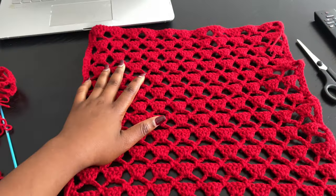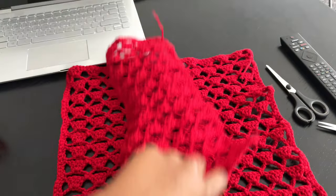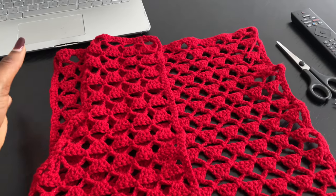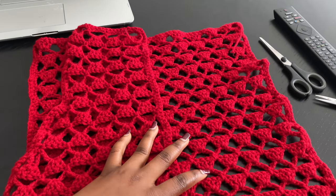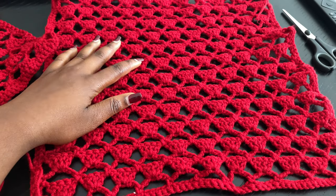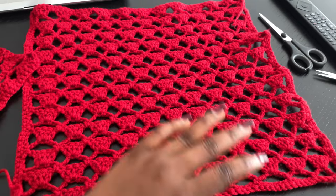So guys, this is the back panel and this is the front panel. I still need to do one of the front panels so I can obviously have two sides, because we'll be needing two of these. So the pattern is basically, if you've seen the other tutorial for the sweater vest, then this is going to be super easy for you to do.